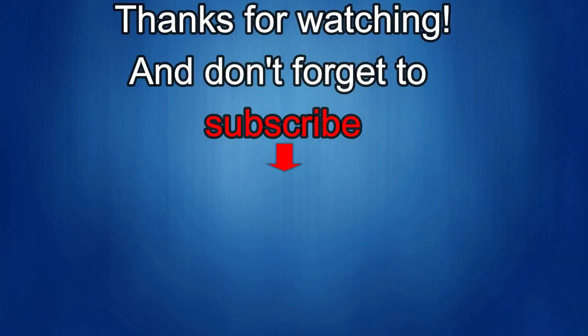Thanks again for watching our review. If you liked it then show us some love with a thumbs up, subscribe to the channel, and share the video with your friends — because with your support it really helps me keep the channel going so I can continue to offer you guys discounts, giveaways, and of course fresh content. I'll see you in the next episode — until then, take care.